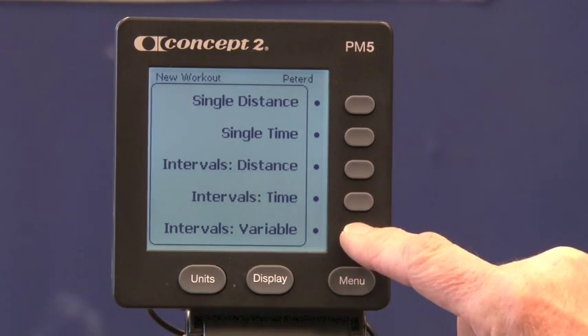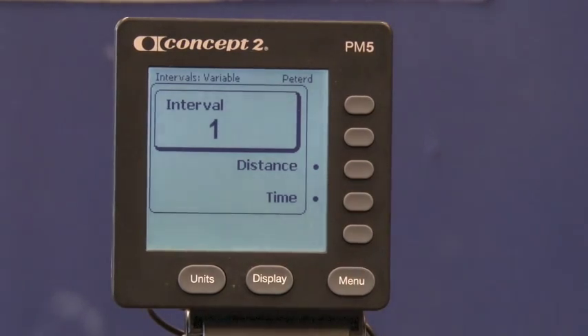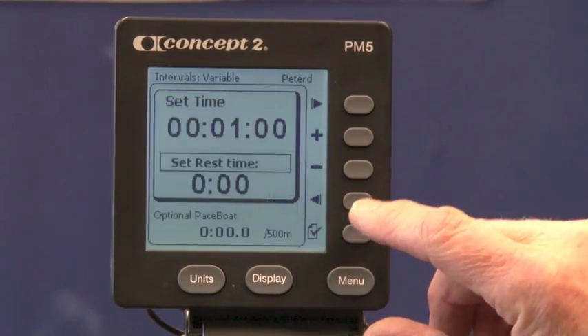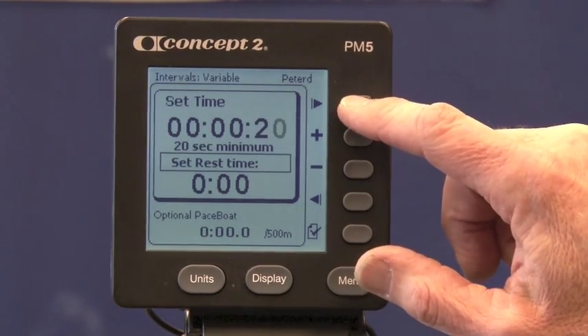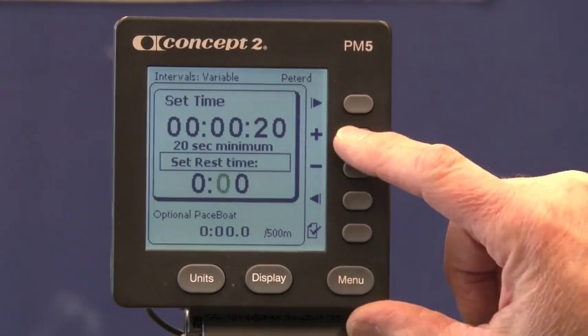What I want to do is set up a new workout and put it into my favorites. I'll do a Tabata workout, which is interval-based with a specific length of time and specific number of intervals. The time will be 20 seconds of work and 10 seconds of rest.